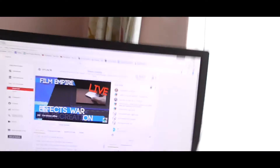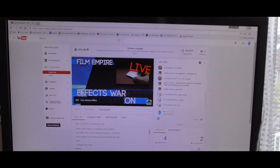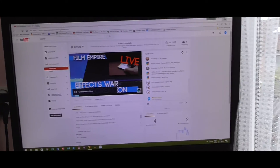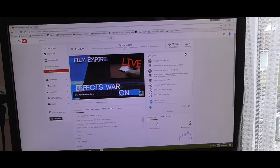Hey everybody, welcome back. This is episode 32 of Film Empire. I just finished, like literally two minutes ago, the live stream on the effects war where I recreated HitFilm Sensei's video. So definitely go and check that out, and then we have to start the episode.